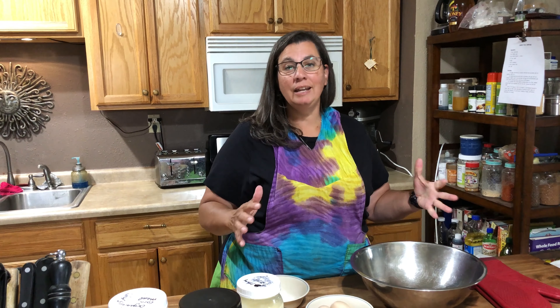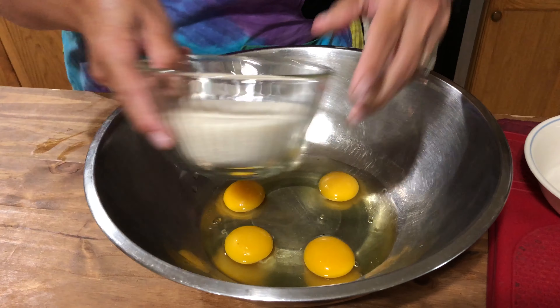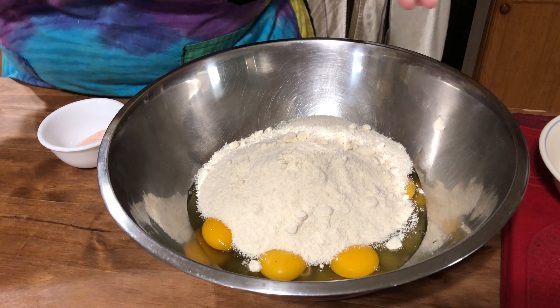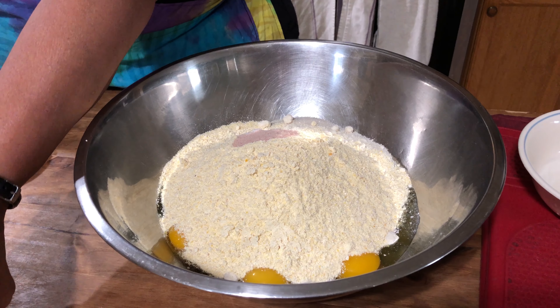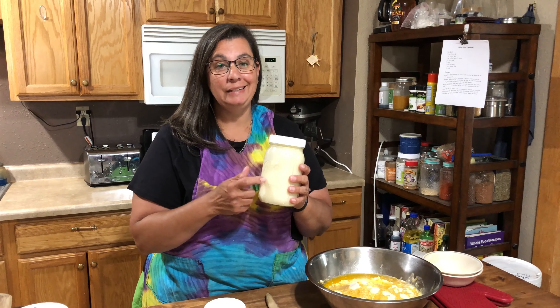Now it couldn't get any easier than this. All of these ingredients you will put into a mixing bowl and mix it up till it's well combined, and then you're going to put it into that hot cast-iron skillet. So now in goes our eggs, in goes our sugar, in goes our coconut flour, our cornmeal, our salt and baking powder, and then our butter. And lastly, but not least, our buttermilk.